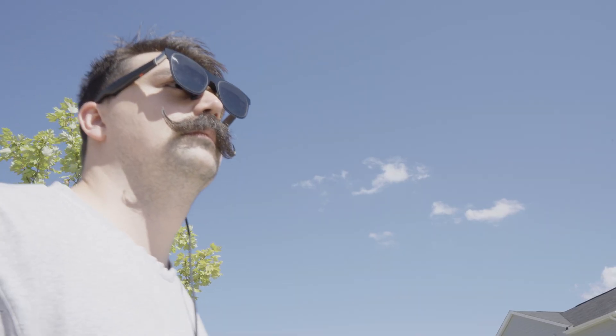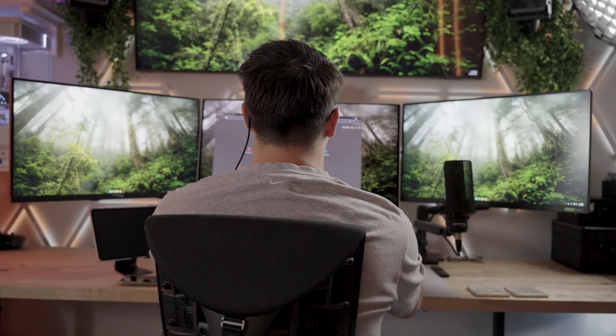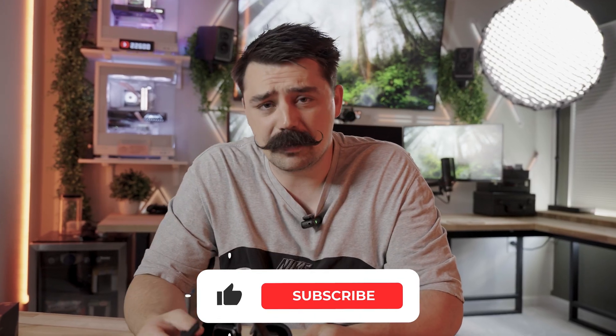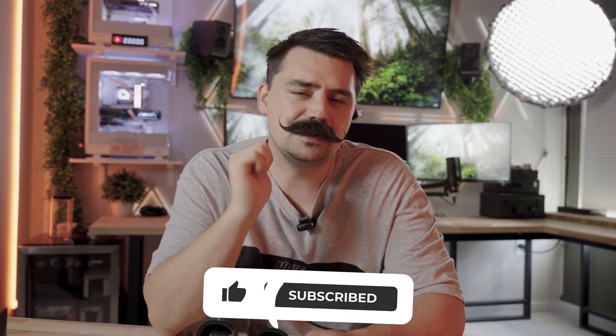Just a friendly reminder — if you like these type of videos, please hit that thumbs up button. It lets me know you enjoy this content and I'll make more of them. Also, if you're not already subscribed, please hit that subscribe button.